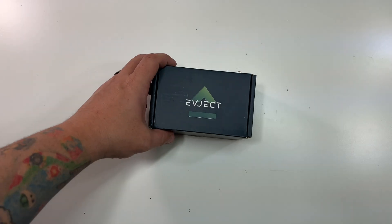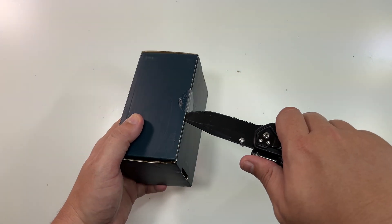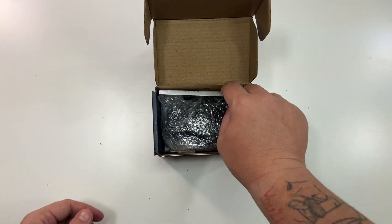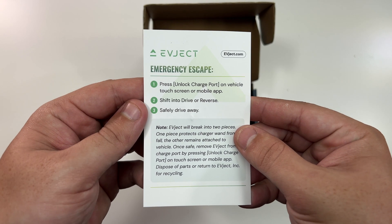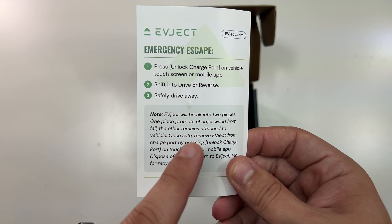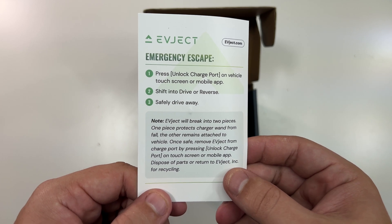This is the EV Eject and this is the little box it comes in — it's actually my first time seeing it in person. There's a little pamphlet: 'Emergency escape — press unlock charge port on the vehicle touchscreen or mobile app, shift into drive or reverse, safely get away. The EV Eject will break into two pieces: one piece protects the charger from the fall, the other remains attached to the vehicle.'